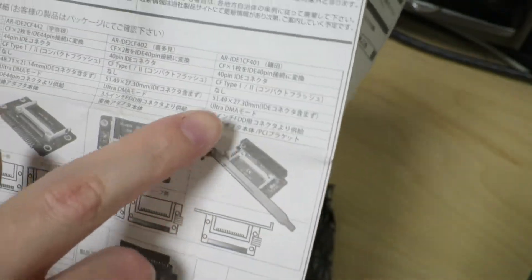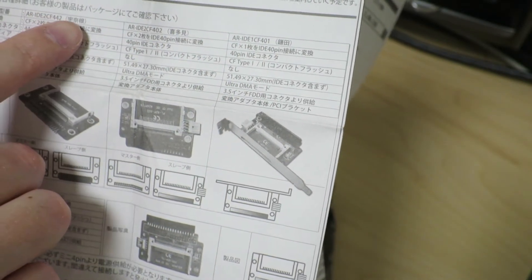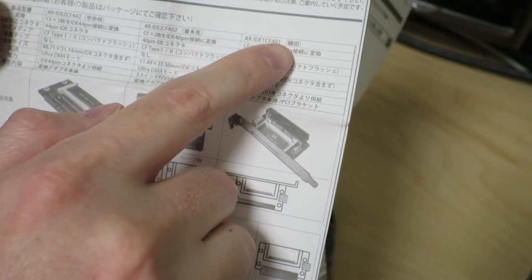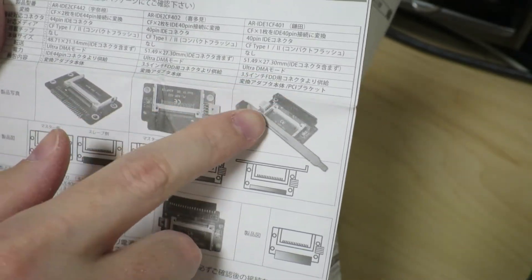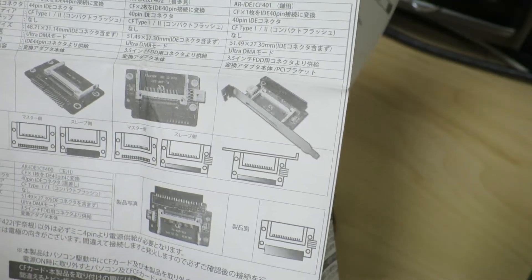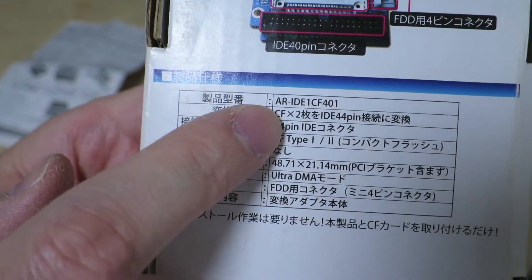The product that I have right now is the Kamata. The other ones are called Unane and Kitami. The Kamata only supports one CF card and converts it into a 40-pin IDE connector, so you have to connect this floppy drive cable power thing. I'm gonna guess that the packaging is actually incorrect, because it says two CF cards, but the instruction manual says one.